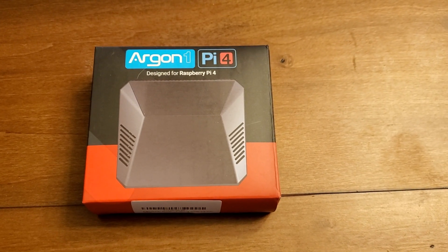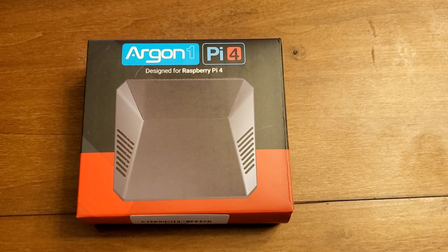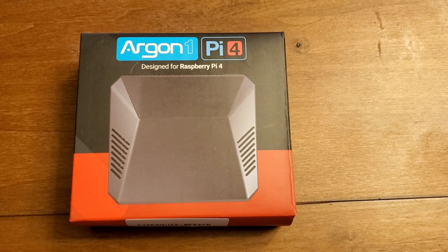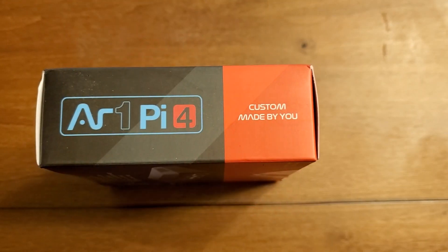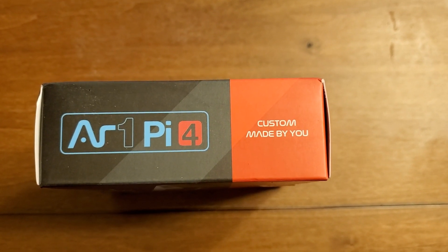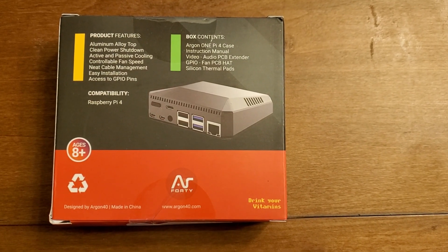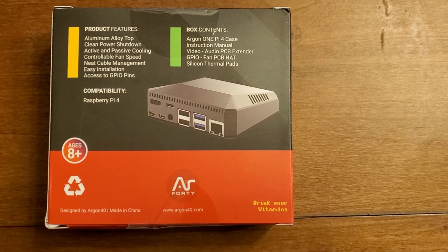Hey there everyone, it's John from Adults Have Toys Too, where we take a closer look at the things that bring us fun and satisfaction. Today we're taking a look at the Argon One Pi 4 Raspberry Pi 4 case. It's an all aluminum case, and this is just a quick look — not a full review of the internals and how it comes together. Let's get started.